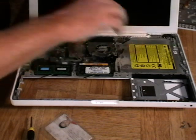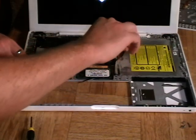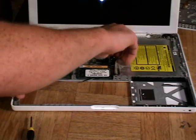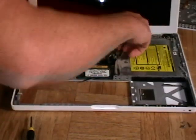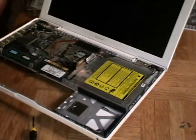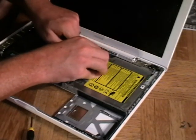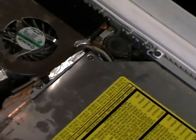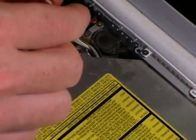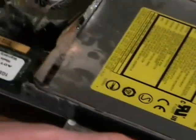The next step is to peel up this piece of foil that's over top of the optical drive. The reason we've done that is so we can get to another screw, which is hidden down inside on the bottom there. You're going to have to push this cable to the side — you'll see it connecting to the optical drive — and we're going to remove that screw.